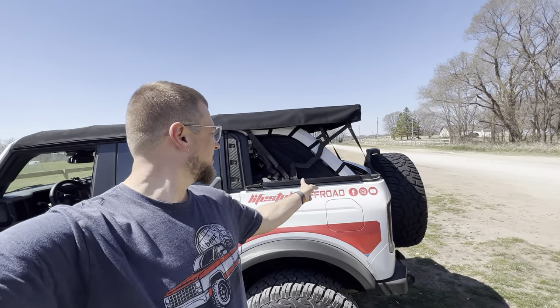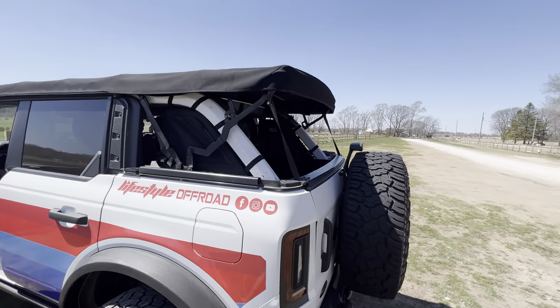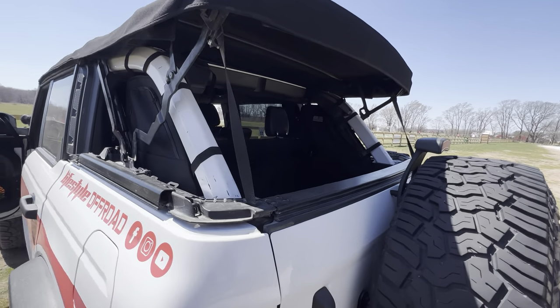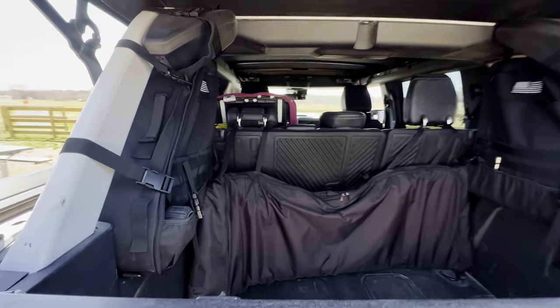How's it going YouTube. Today I wanted to talk some more about some very special bags I have on the back of my Bronco. These are off of Amazon — I will have a link below as always in the description.